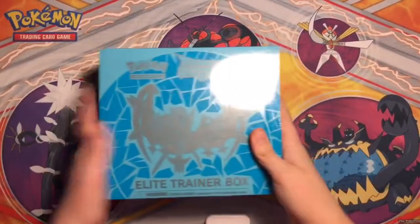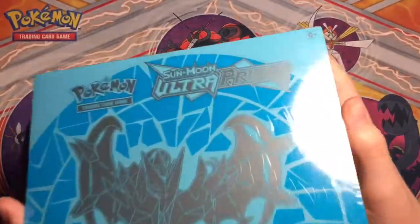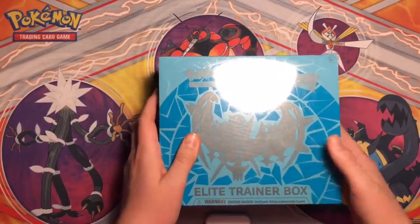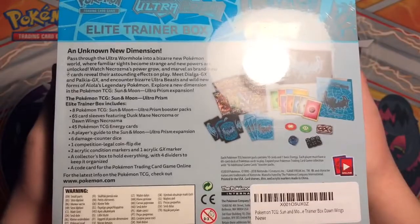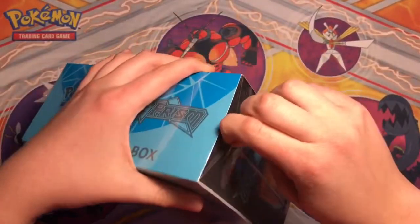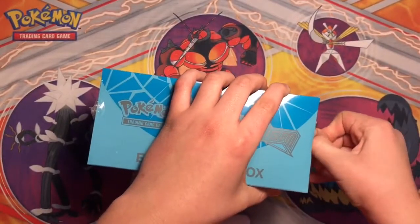Hey guys, welcome back to Pokey Central. In this video I'm here with a Pokemon Sun and Moon Ultra Prism Elite Trainer Box - it's the Dawn Wings Necrozma one. I'm super excited to open it, I'm gonna open it super fast, so just pause it there and yeah let's go.